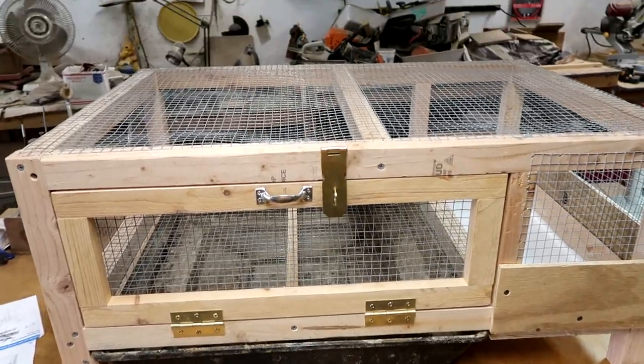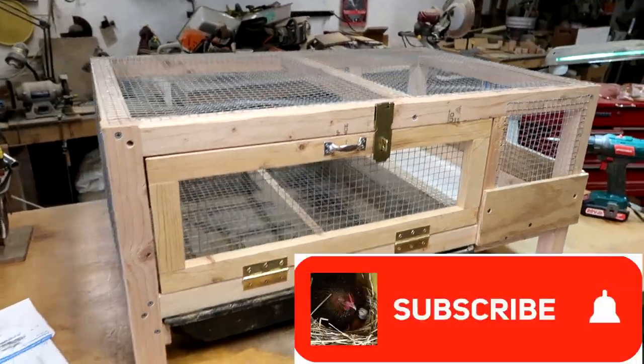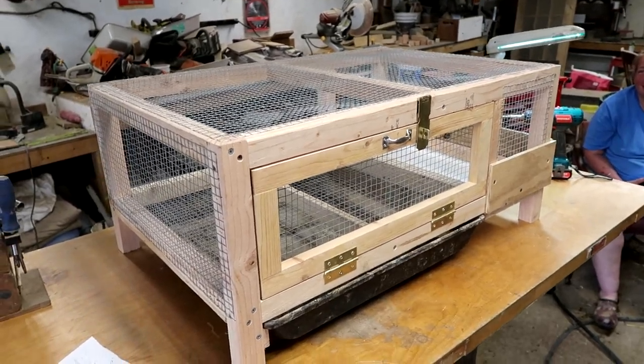All right, thanks for watching. If you're new, hit that subscribe button — there'll be more videos like this. Hit the bell and you'll be notified of new videos, and we will see you soon on the homestead. Bye! Thanks for the idea, honey. You're welcome. Don't keep them coming. I will — I've got one in the pocket.